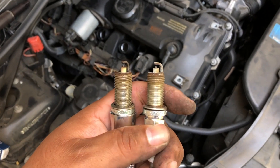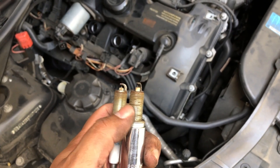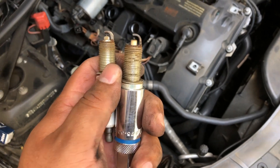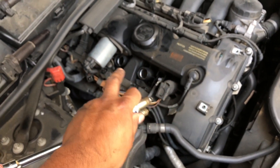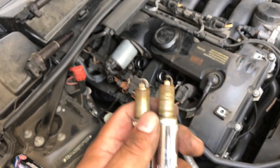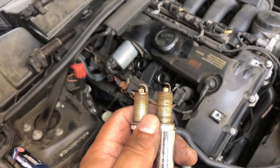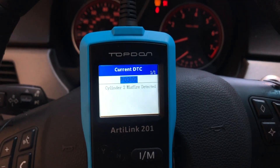That one's from the back and that one's from the front. I'm gonna replace these three because they're so easy to access, and leave the two in the back for later. This is just a quick fix because the car is not running great with this misfire.